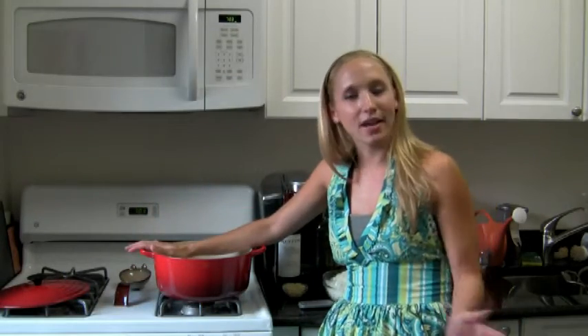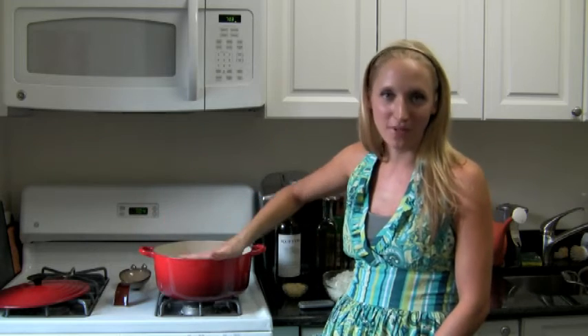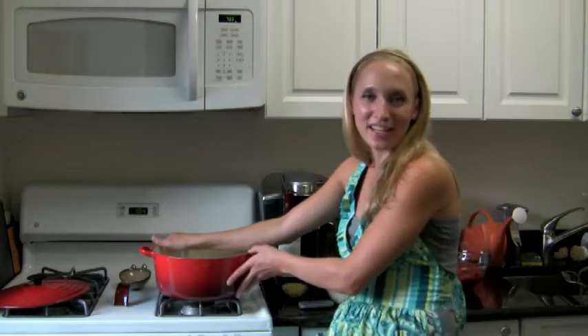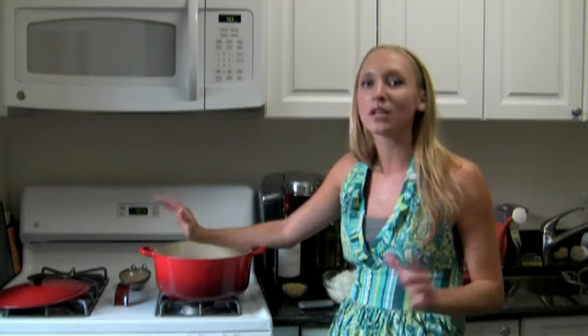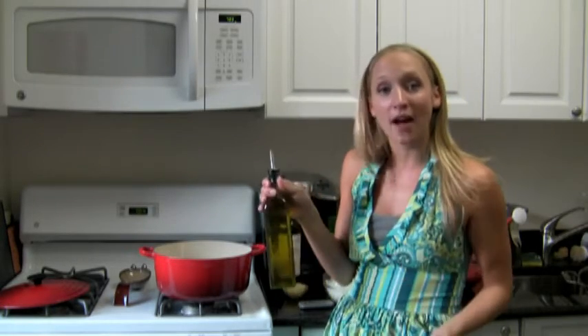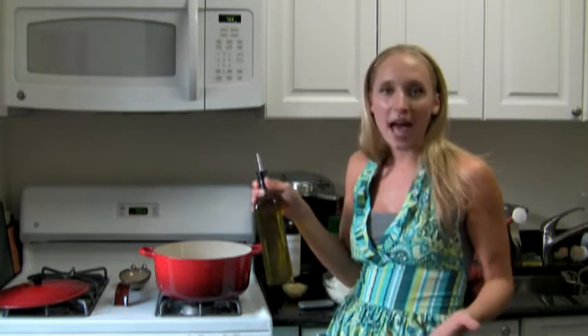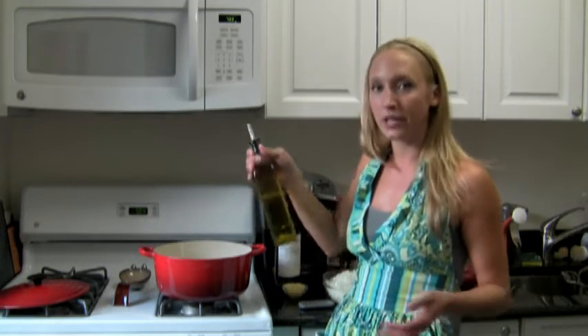To get started, all we need is a nice big pot. I have this great cast iron one with an enamel finish, which I love — it's one of those things you get when you get married. But any pot will do. Just make sure it's big enough because we're really going to be filling it. We're going to add a tablespoon of olive oil. Some people add a little bit more, but I'm going to keep this on the light side, so a tablespoon is really all we need.